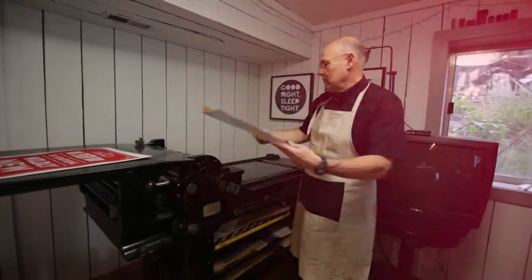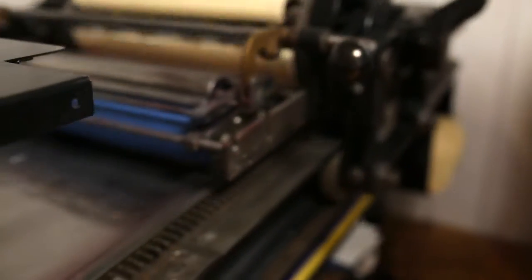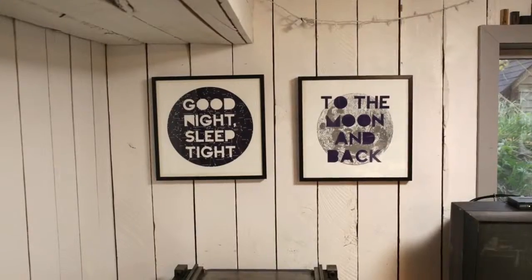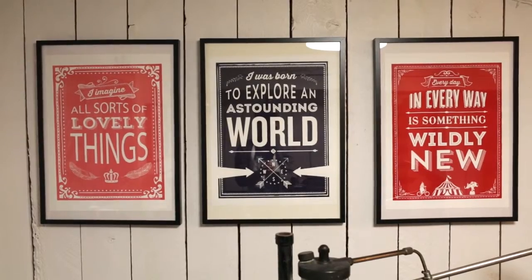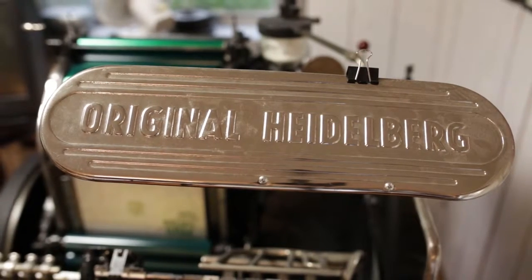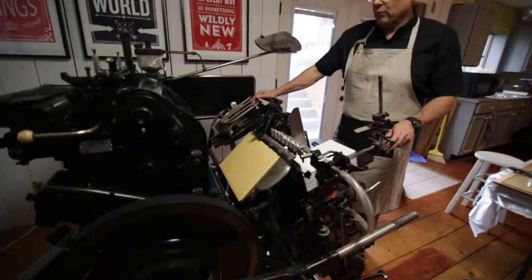This is a Heidelberg Platten T press — they call it a windmill press. This is what we print all the greeting cards on.